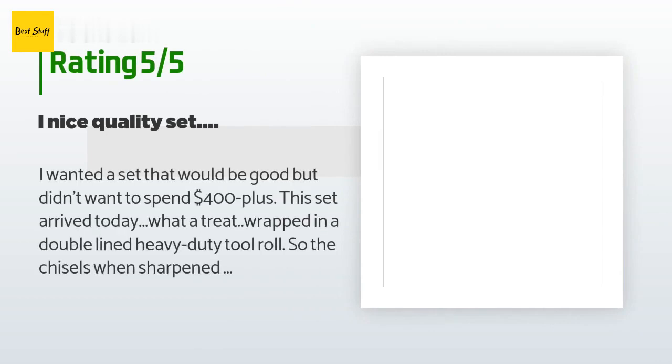There are 410 customer reviews with an average rating of 4.5 stars. A customer said: I wanted a set that would be good but didn't want to spend $400 plus. This set arrived today — what a treat, wrapped in a double-lined heavy duty tool roll so the chisels won't pierce by accident. Each tool is wrapped in plastic with tips dipped. The kit includes 12 chisels, each about 10 inches in length with handles about 6 inches. The metal is forged steel — a little light but manageable on less dense woods.